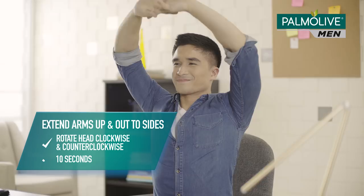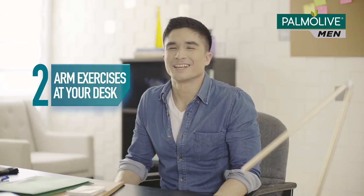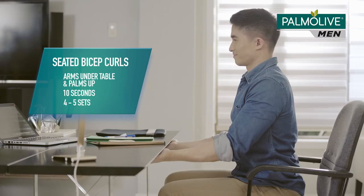While in your office chair, get started with some stretches. Arms up, then out, head clockwise, then counter-clockwise. Take your time.